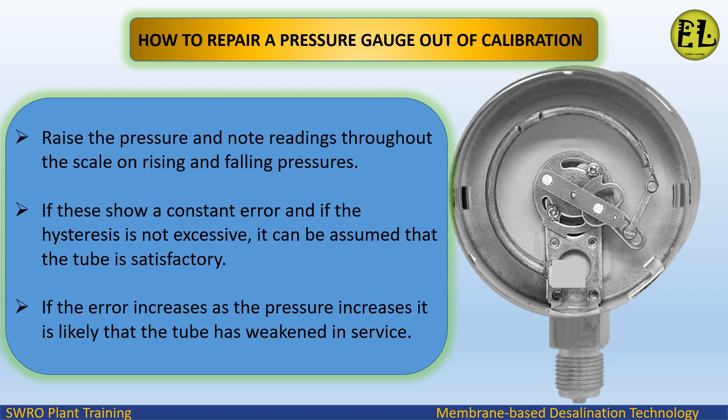Raise the pressure and note readings throughout the scale on rising and falling pressures. If these show a constant error and if the hysteresis is not excessive, it can be assumed that the tube is satisfactory. If the error increases as the pressure increases, it is likely that the tube has weakened in service.